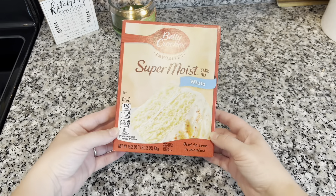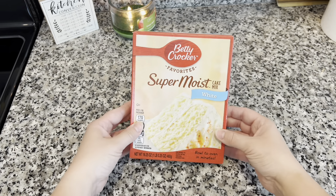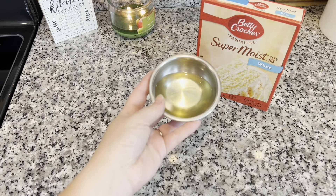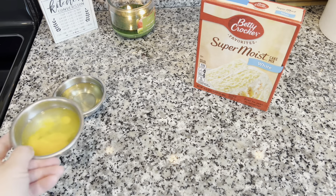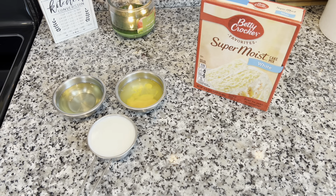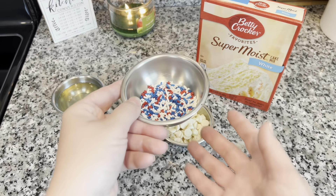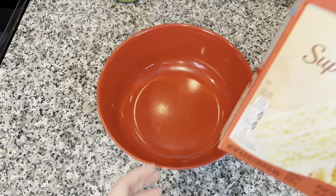The first thing you're gonna need is a boxed cake mix — I'm just using this white cake mix from Betty Crocker. Then you're gonna need one fourth cup of vegetable or canola oil, one large egg, and about a half a cup of milk. You can use a little more or less depending on how you like your blondie texture. I'm using about a half a cup of white chocolate chips and a quarter cup of sprinkles — I'm using some festive Fourth of July sprinkles, which makes for a really fun dessert to bring to a cookout.